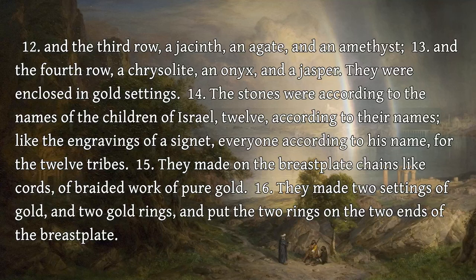The stones were according to the names of the children of Israel, twelve, according to their names, like the engravings of a signet, everyone according to his name, for the twelve tribes. They made on the breastplate chains like cords, a braided work of pure gold.